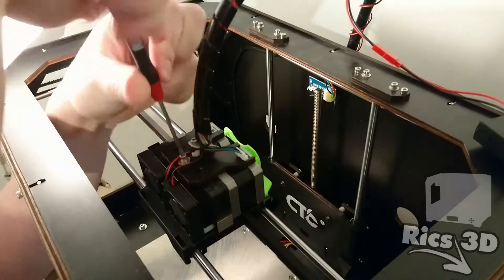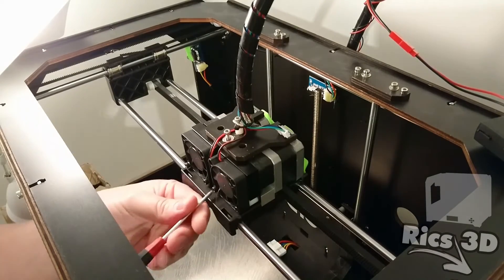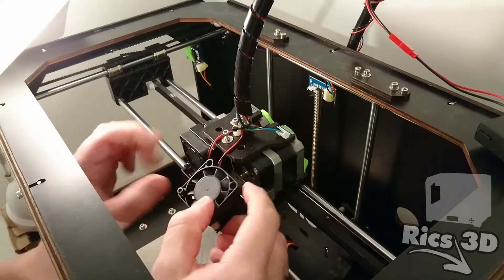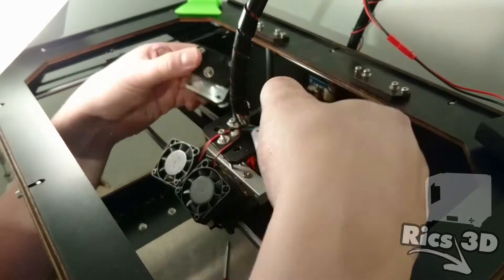Als erstes werden die zwei langen Schrauben auf dem Holz-Extruder-Bracket gelöst. Anschließend werden die vier Schrauben der zwei 40 mm Lüfter gelöst. Danach können die Lüfter samt der Alu-Kühlkörper von dem Extruder entnommen werden. Aufpassen, dass die Alu-Kühlkörper nicht abfallen, denn dann fallen auch die kleinen weißen Spacer mit ab.